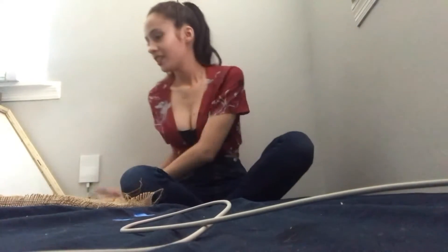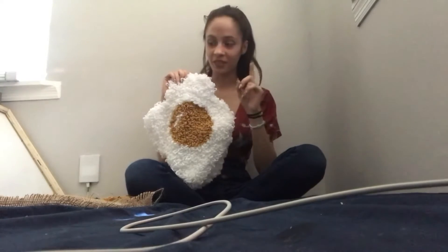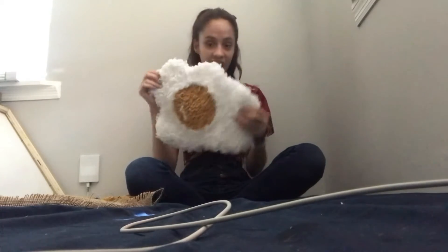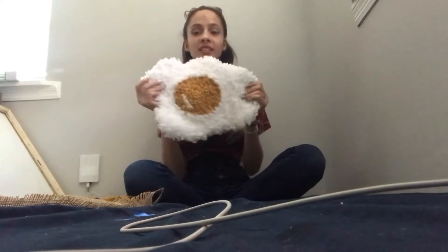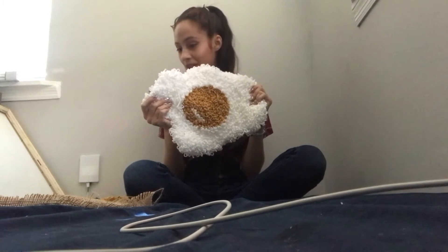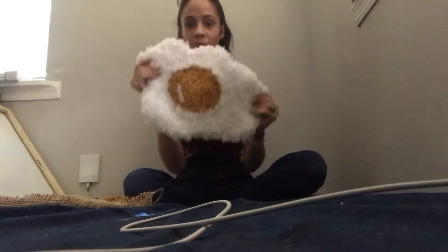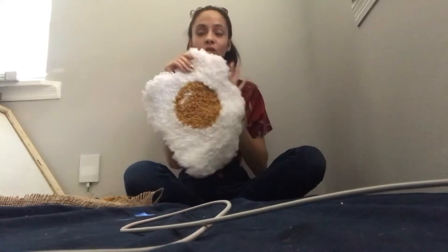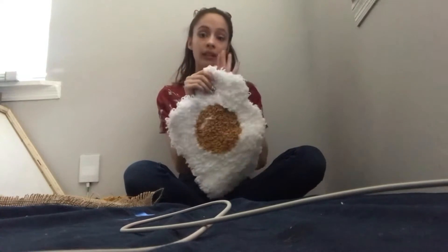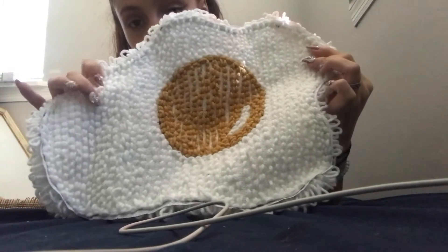The second rug I attempted to make was this egg. This is one of my favorites — I'll show my absolute favorite in a second. I decided since I can't really make animals, people, or cartoons, I might as well try to do something basic. This took me one day to punch needle. On the back I haven't put the felt yet, but you can tell those are all the places I punched the needle through.